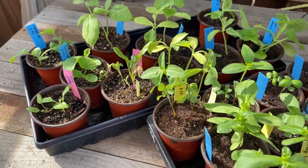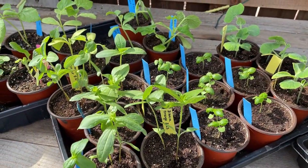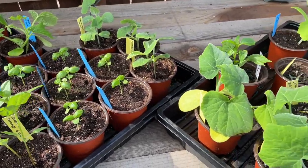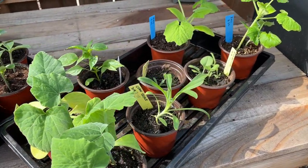What we're gonna do next is move these all into position, make sure we have them all in the right spot, and then get them transplanted. We're gonna use the mycorrhiza again and just some fertilizer to get them kick-started.